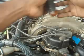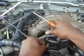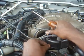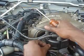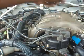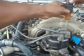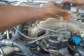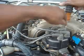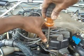Replace the distributor cap. It is always good maintenance to clean out the electrodes inside the cap before replacing it. When I say clean out, I mean remove the oxidation from the electrodes under the cap and the rotor.